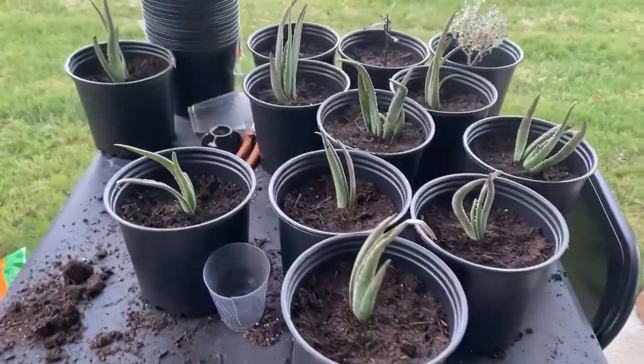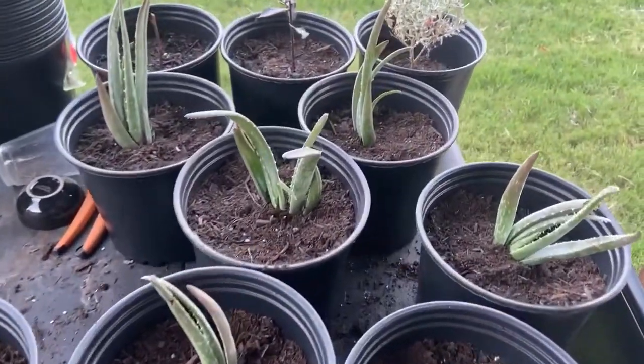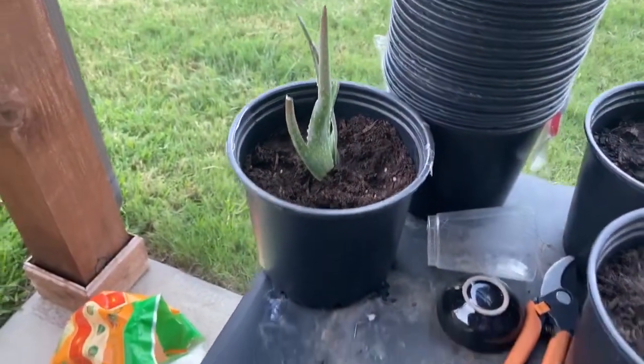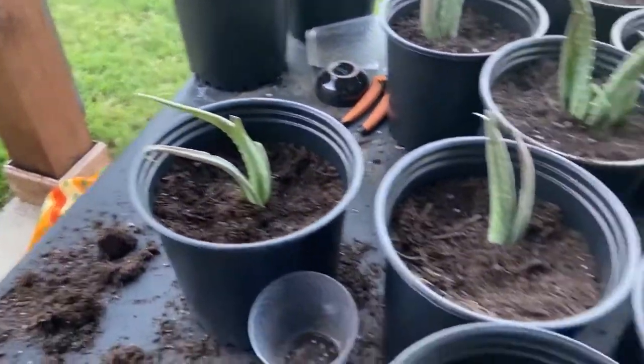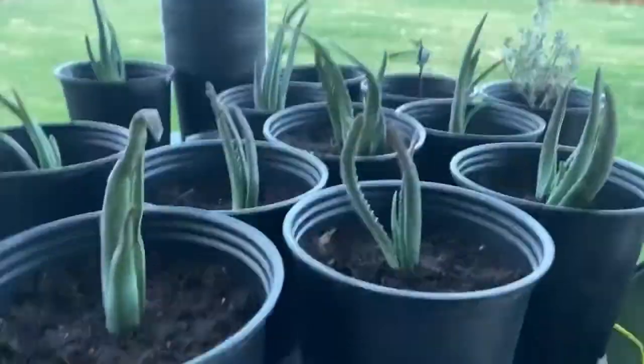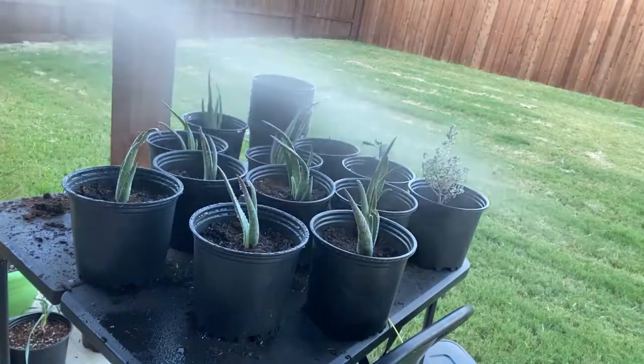There they all are potted up. That one plant gave me nine baby plants, and then each one of these plants will probably end up giving me nine baby plants. I'm going to be the aloe vera king.